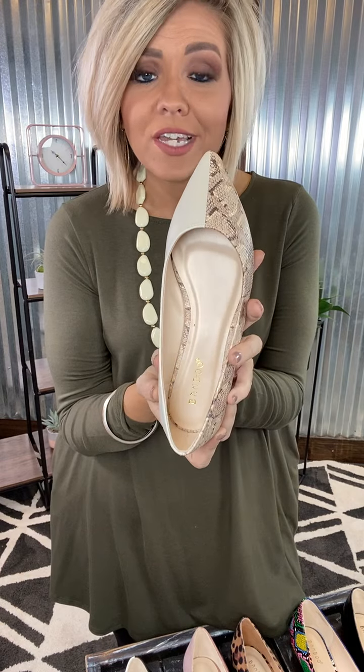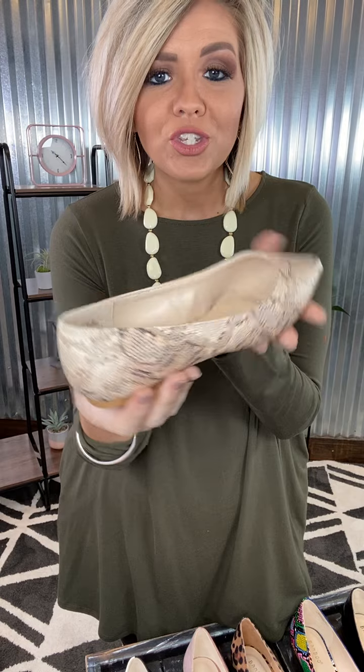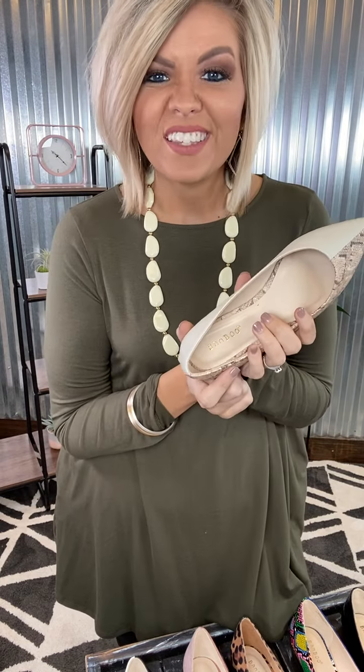They are true to size. If you're a half size, I would go up because you've got that little more of a point at your toe. Super gorgeous on. I love them. Snag a few different colors.